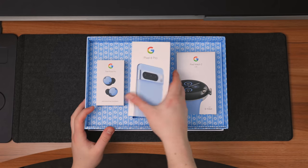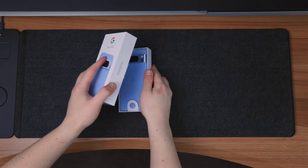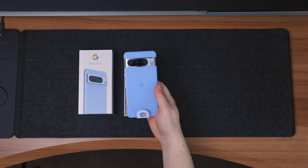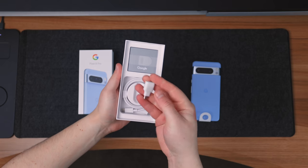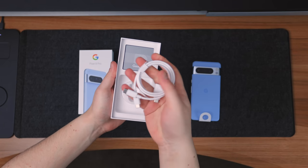Let's go ahead and unbox it — I'm really excited to check this out. Here it is, the Pixel 8 Pro in the new bay blue color. Compared to the Pixel 7a blue there's quite a difference. In the box you get a USB-C OTG cable as well as a USB-C charging cable.